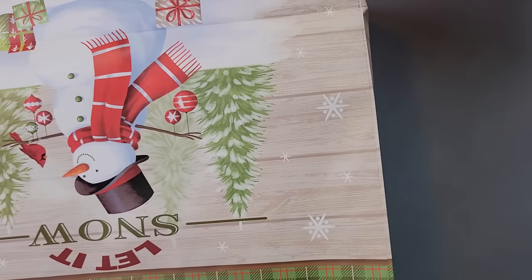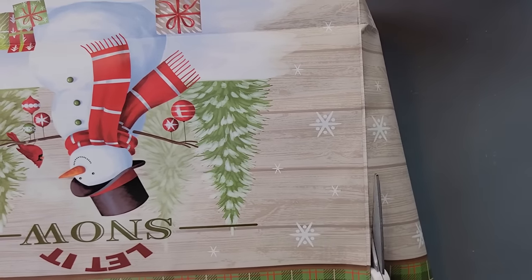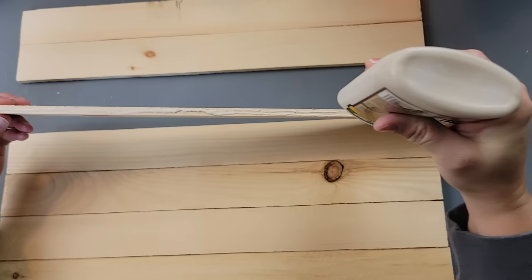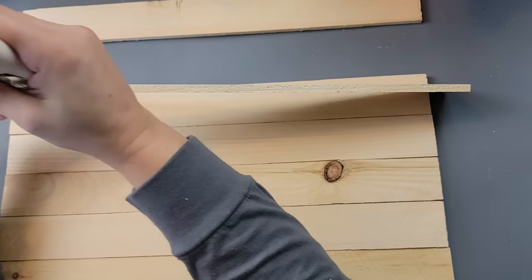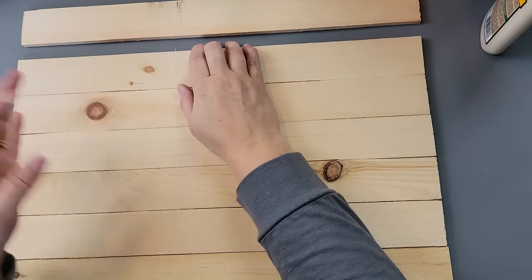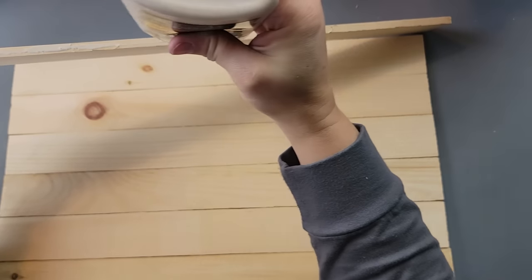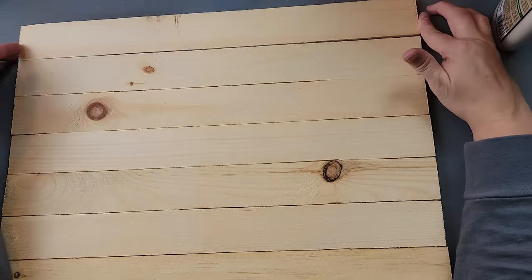I'm going to start by removing the hangers and then cut the picture out, cutting just on the other side of the seam so I have a little extra. After I had that cut out, I took my wood strips and used some wood glue along the edge — just enough to give it some extra support. After I had all of them connected with the wood glue, I move on to the next step.